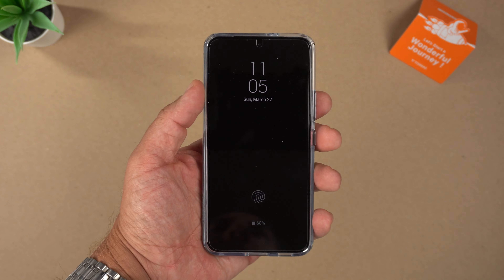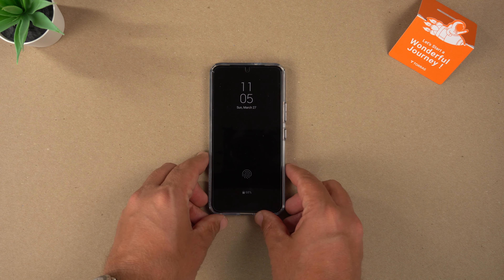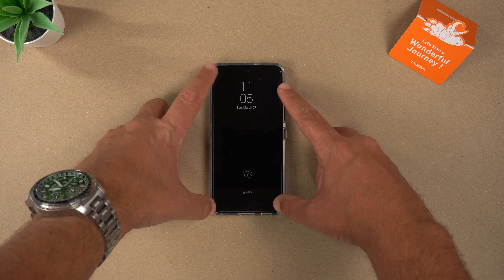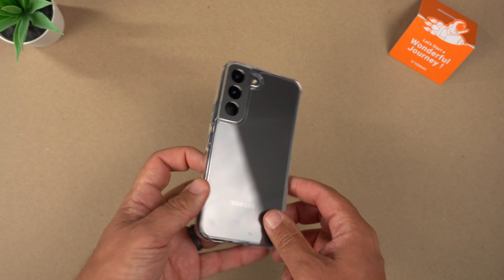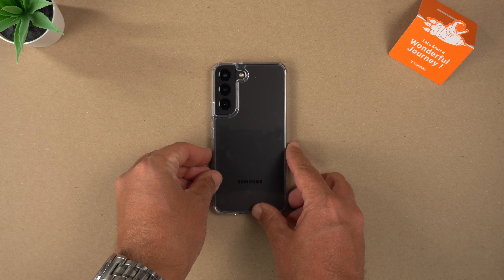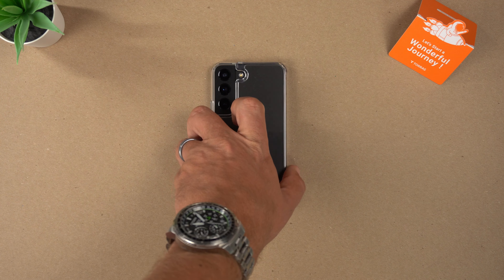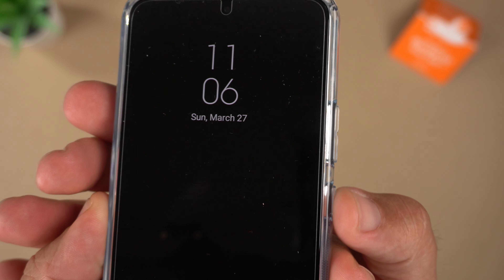Let's do a couple of tests. Starting with the shake test — there's a tiny baby wobble, but that's it. Face down there is no shake at all. Next up, the clicky button test — starting with the power button, then volume up and down.